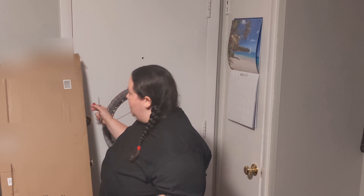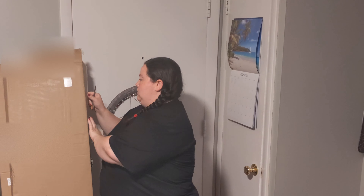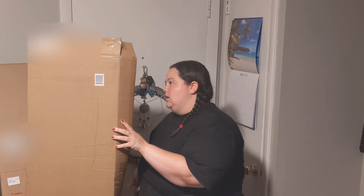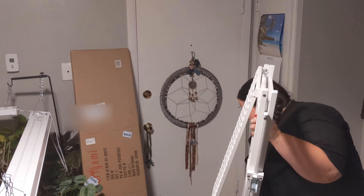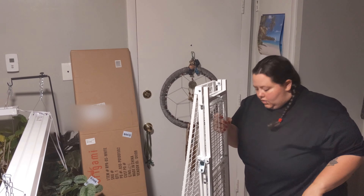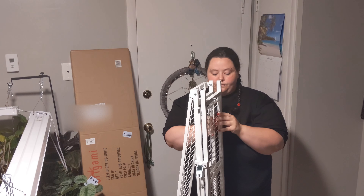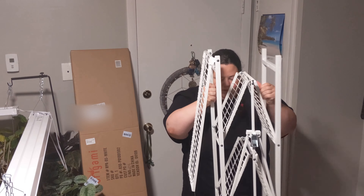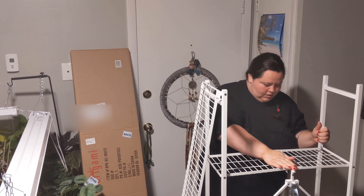Okay guys, so the brand is Origami, and it's supposed to be a very easy setup. We will see. These are supposed to be very easy and simple.